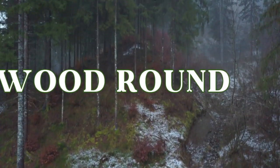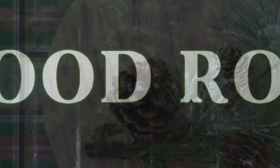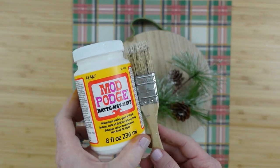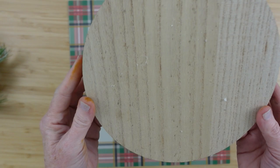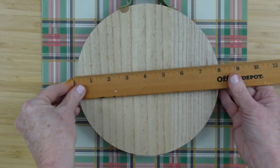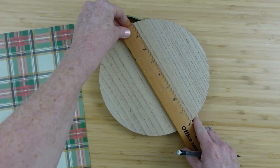The first project is going to be a wood round. We're going to be using some matte Mod Podge and a chippy brush, a little sprig of greenery, and this thrifted little round — I don't know if it's supposed to be a breadboard or what it is. I also have some scrapbook paper in this lovely plaid.